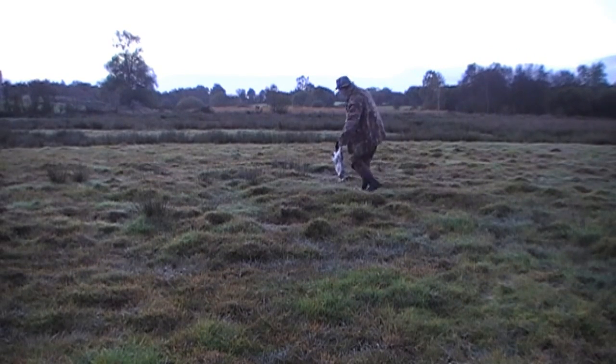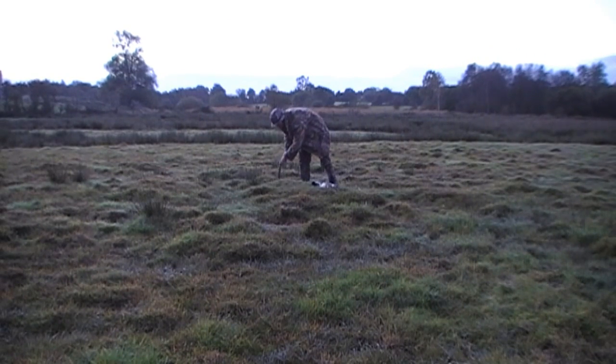For bait I'm using a dead rabbit, and I have a dead magpie to use as a decoy. The stick I'm pushing into the ground I use basically as a target. Once settled into the hide I'll fire a shot or two at it to check the zero is alright and to judge how much wind to allow for.